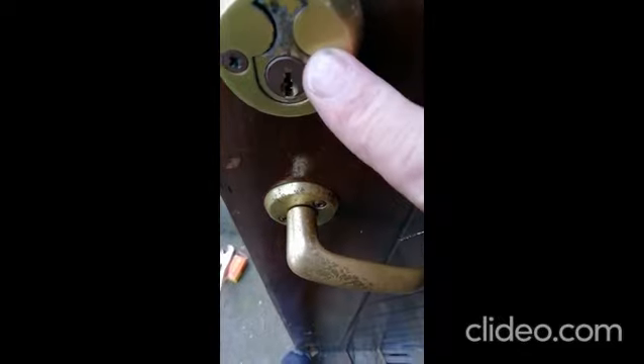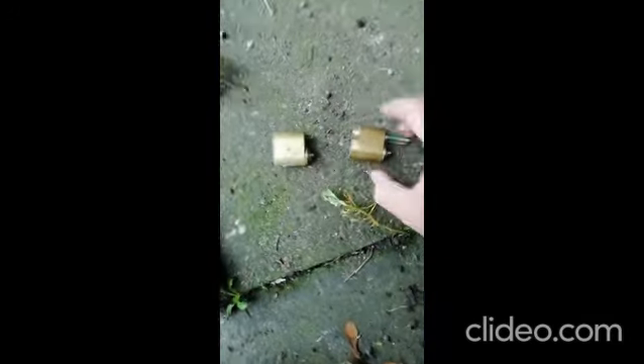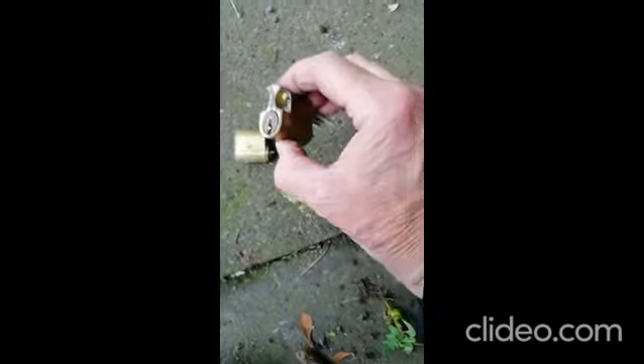So the first thing we're going to do is release these, and that should release the lock. The escutcheon's off — that's the screws inside there, the retaining screws. That's the next thing we're going to take off. So this is the lock out — that's the outer half, that's the inner half.